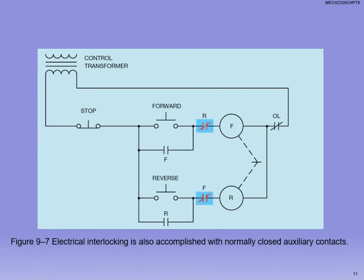For electrical interlocking using auxiliary contacts, we still have the mechanical interlock but now also have normally closed contactors. The reverse contact goes in the forward line and the forward contact goes in the reverse line. When I press the forward button, the normally closed forward contact opens, not allowing reverse to energize. Conversely, pressing reverse opens the normally closed reverse contact so energy cannot flow through the forward coil — preventing both from activating simultaneously.